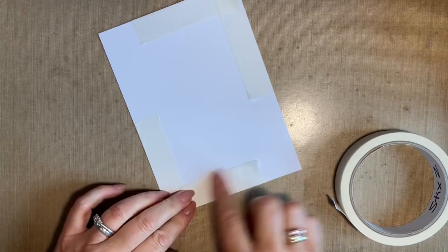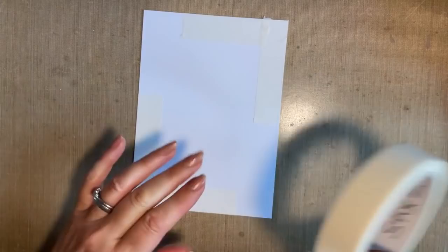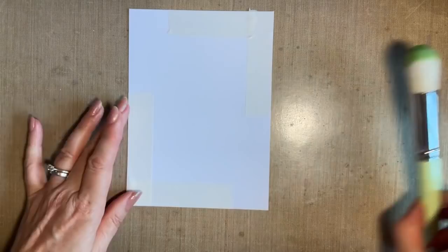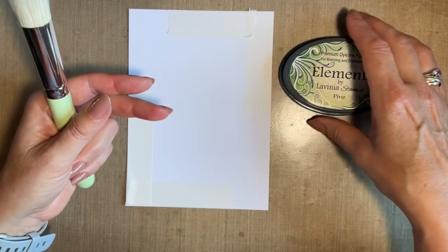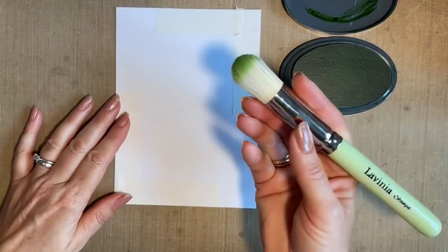I'm just going to put my tape on, and it's important to have low tack tape. Sweet Poppy stencils do a lovely one. Just opposite corners. I'm going to use my stencil brush and my Elements ink pad.